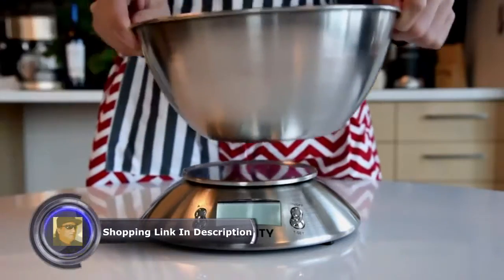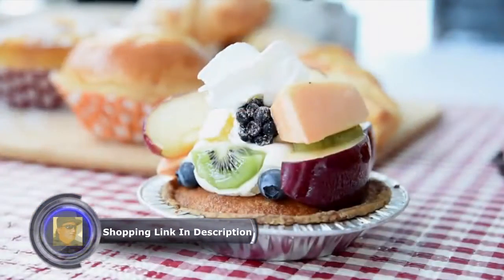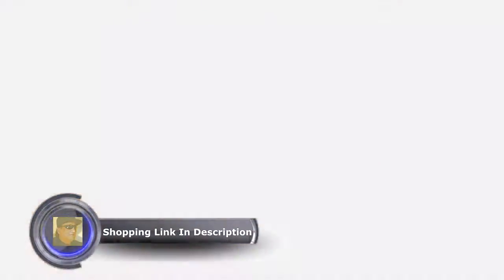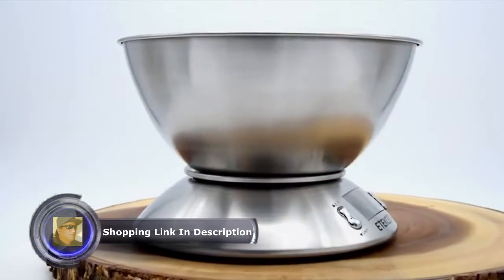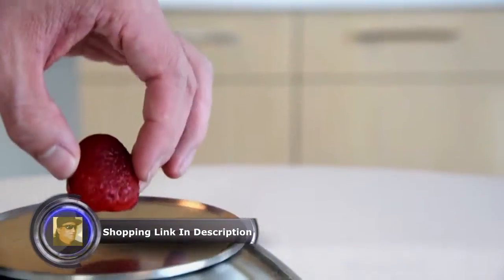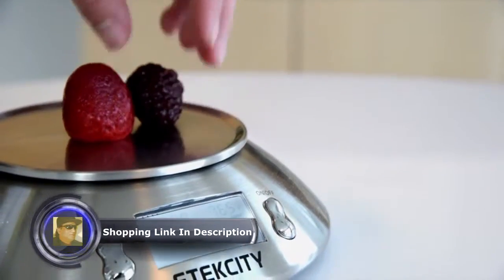Meet your new personal sous chef. With extensive versatility, E-Tech City's Digital Kitchen Scale will help you simplify the steps you need to take to make your next kitchen masterpiece. This stainless steel scale measures both weight and volume with a capacity of 10 pounds and 2 liters. With the low graduation of a single gram, you have the capability to measure any food or ingredients with accuracy you can depend on.